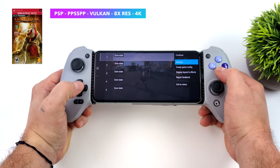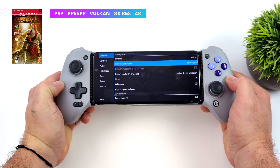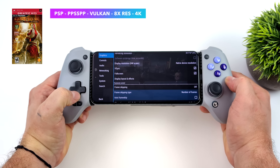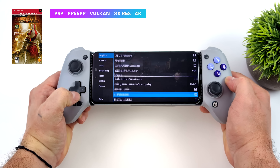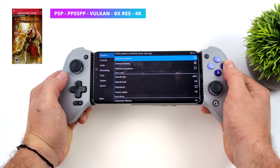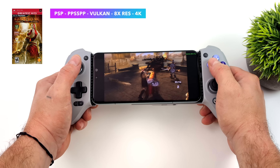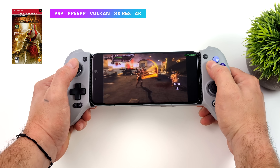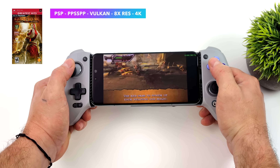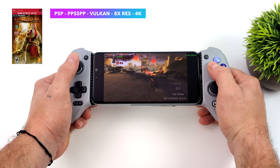That powerful GPU is also going to help with upscaling in emulators. For PSP using PPSSPP, we can actually go up to 4K on the Snapdragon 8 Gen 3 — definitely overkill for the screen, but taking God of War: Chains of Olympus up to 8x resolution is really awesome. The Gen 2 maxed out around 5x, and even 2x on a smaller screen looks great, but getting to 4K is impressive.